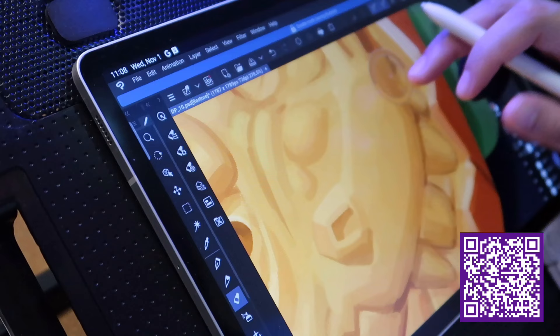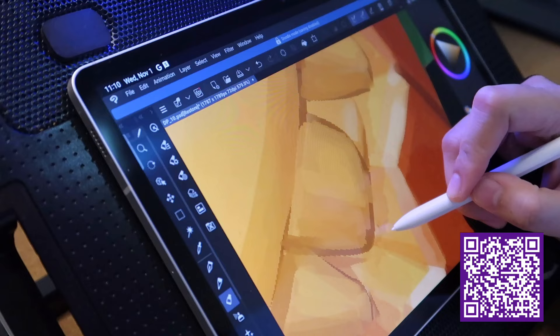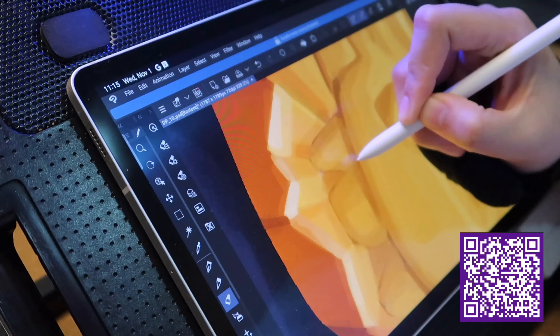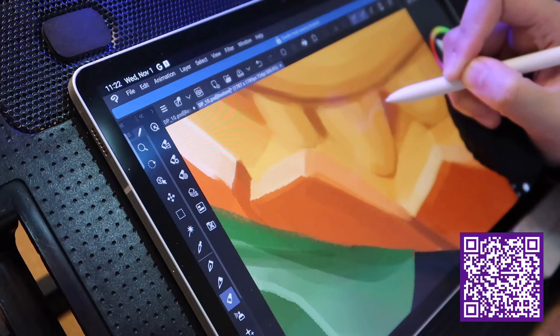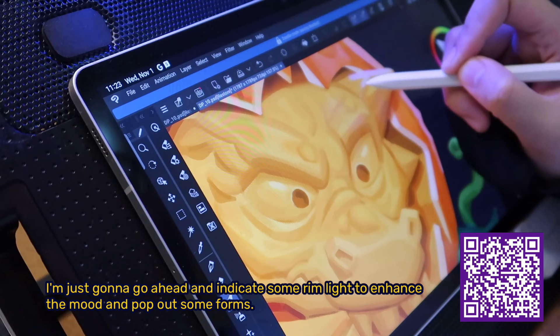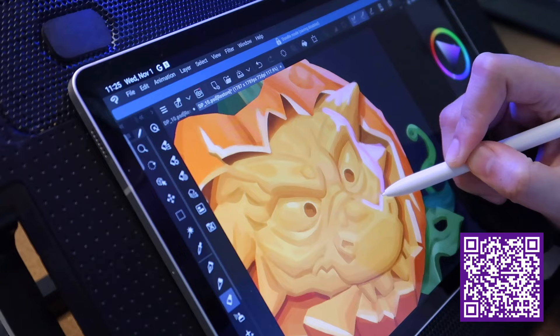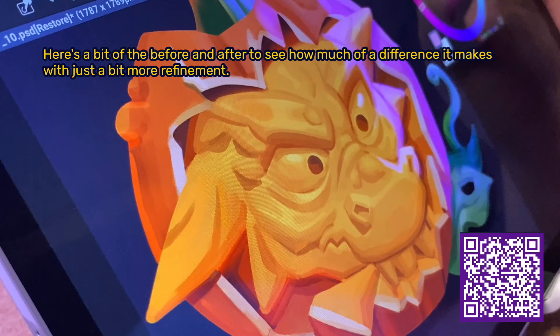There was a bit of a struggle in controlling brush flow, which resulted in a harder brush finish — meaning edges are more defined and less soft. Fortunately, this looked more appropriate for the character of the pumpkin dragon sculpt. Using a smaller brush during refinement helps to get into the nooks and crannies, such as the teeth. I'm going to indicate some rim light to enhance the mood and pop out some forms. Here's a bit of the before and after to see how much of a difference a bit more refinement makes.